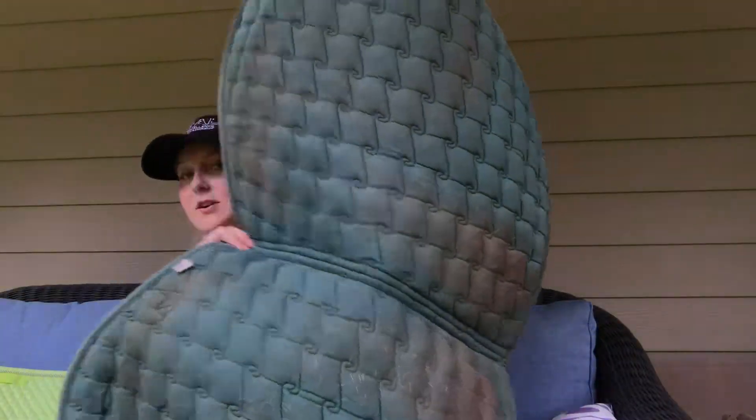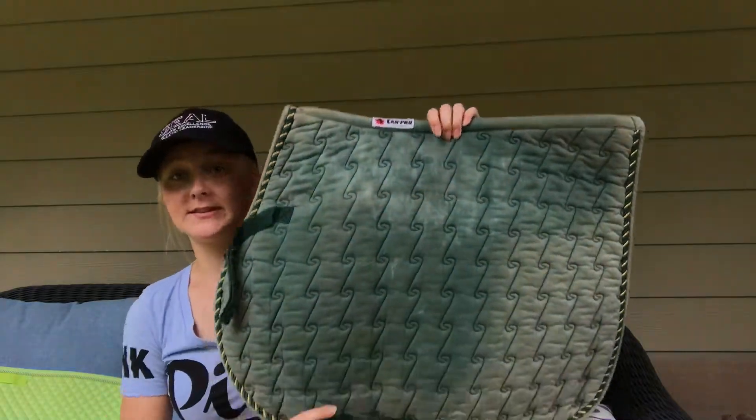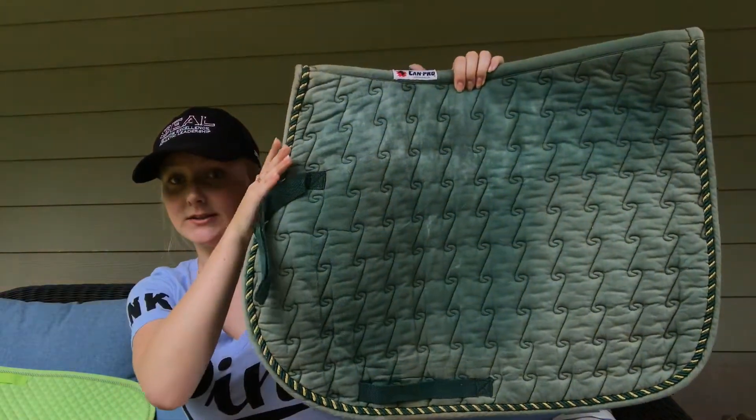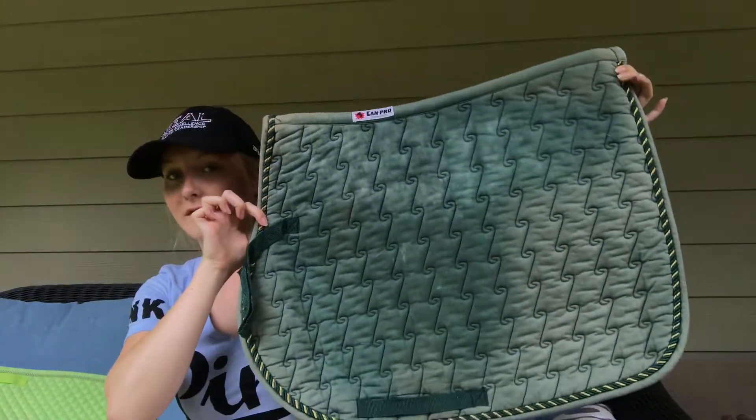I've only ridden in this one once. It is a little dirty — my horse does like to roll, so my saddle pads get dirty pretty quickly. The shape of this saddle pad I find a little weird, just because it's curved at the front. I think this is more meant for all-purpose saddles, but I still like it.